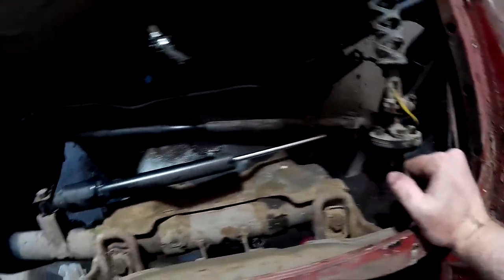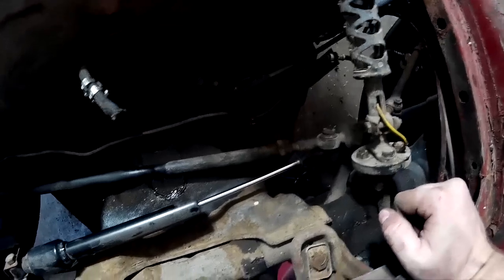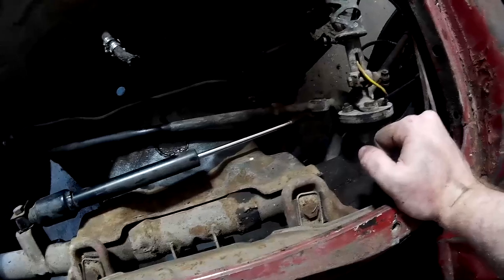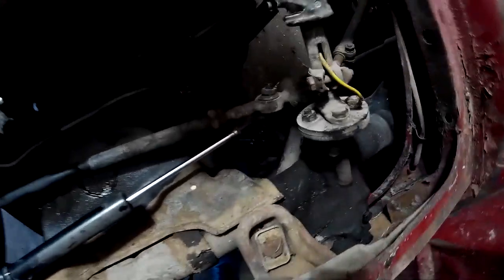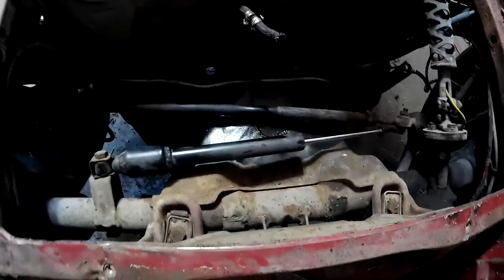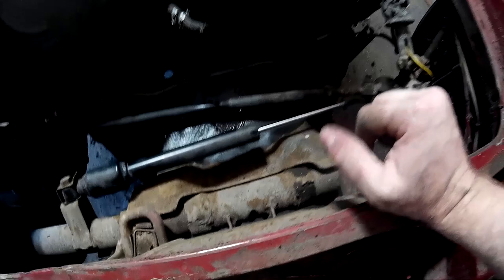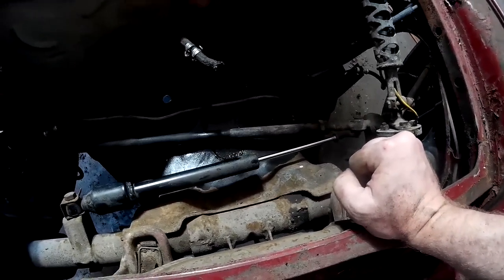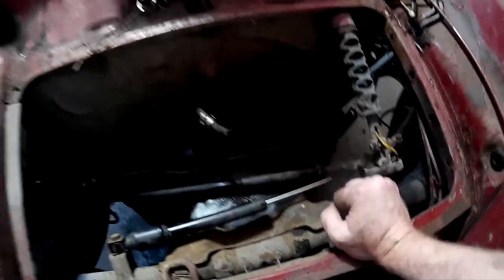As expected, everything looks pretty good. The master cylinder down there is pretty rusty, but that's all expected — I'm probably going to end up replacing that anyway. All the channels, the pan, and the firewall everything looks really good. Minimal surface rust. I'm pretty happy. Here are two of those bolts I was talking about in order to be able to separate the top from the bottom. I guess I'll move on next to either the glass or the carpet — but I'm going to have dinner first.